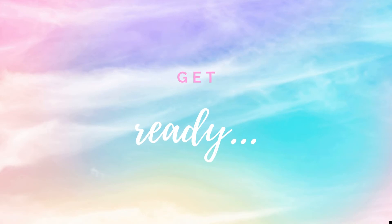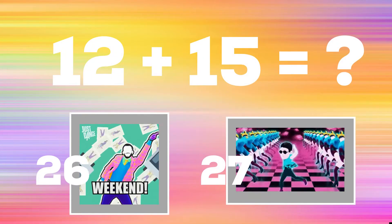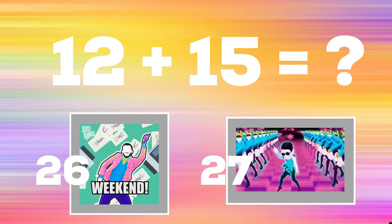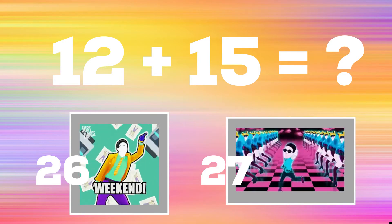Get ready. Next problem. 12 plus 15 equals. Copy the dance moves next to the number you think is the correct answer. Do you think it's 26 or do you think it's 27?